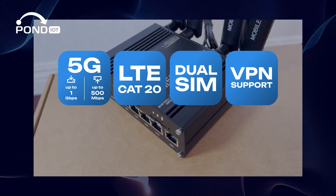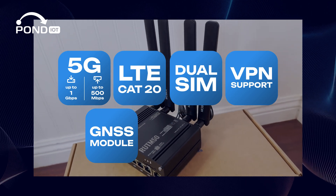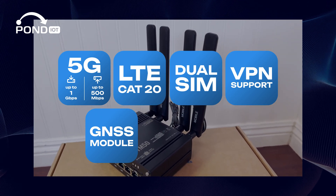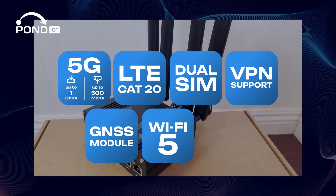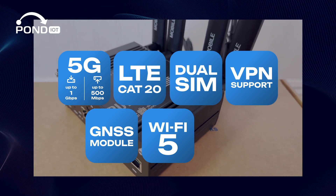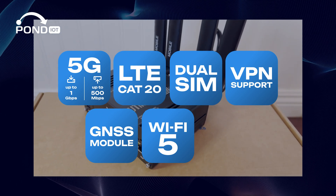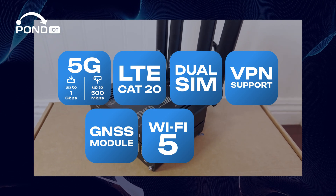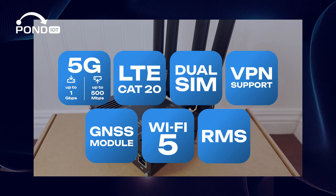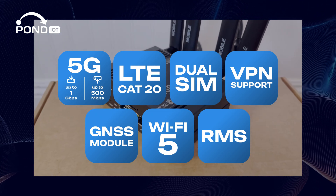Plus, it has a built-in GNSS module for precise location services, which is great for fleet management and asset tracking. It supports Wi-Fi 5 too, with speeds up to 867 Mbps on the 5 GHz band and 300 Mbps on the 2.4 GHz band. And with Teltonika's RMS, remote management is super easy, making device monitoring and configuration a breeze.